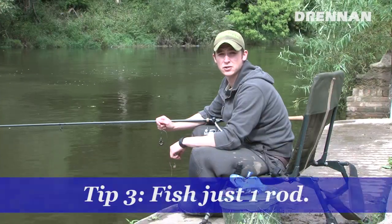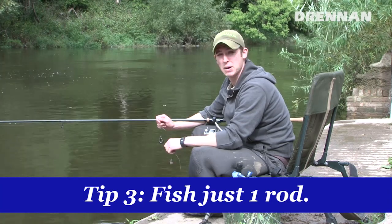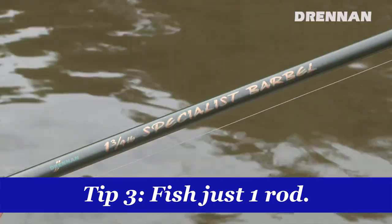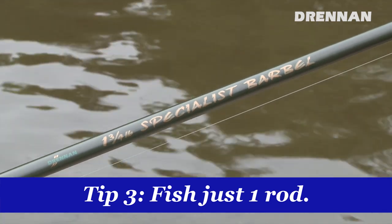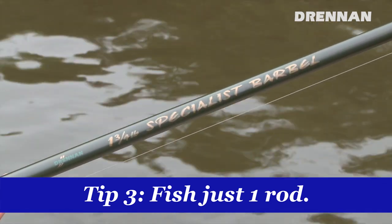Tip three is fish just one rod. The only rod I use for all of my barbel fishing is the pound and three quarter specialist barbel rod. It's a lovely rod, covers all situations. You don't need two rods all the time — it's better to fish one rod well than two rods averagely.